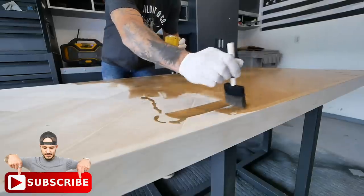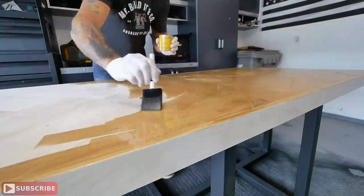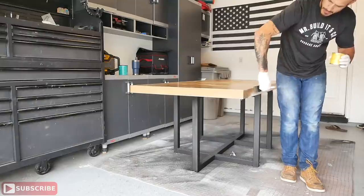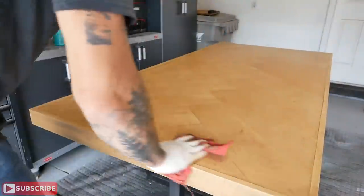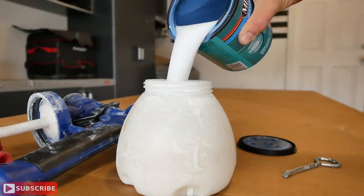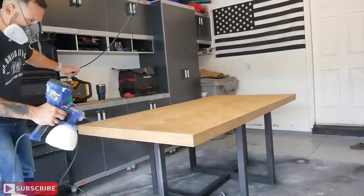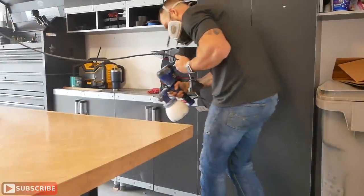For the stain I'm using Minwax Fruitwood — first time using it and the missus and I love it. It gives a cool warm feeling, very light application with no harsh blotchiness. I did one coat, dried it off with a clean rag, then got it ready for clear coat. For clear coat I almost always use Minwax Polyacrylic — it's water-based, super easy to work with, and pours straight into my HVLP sprayer from Home Right. I laid down about four to five coats overall; it dries fairly quickly.